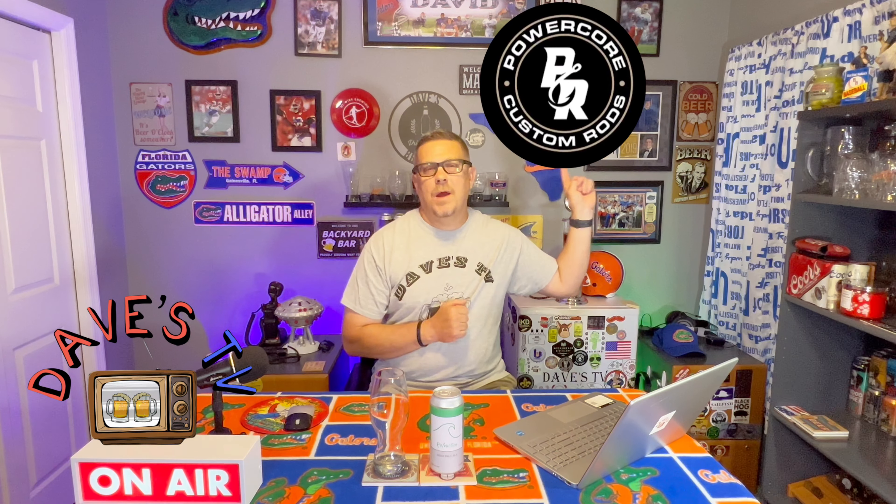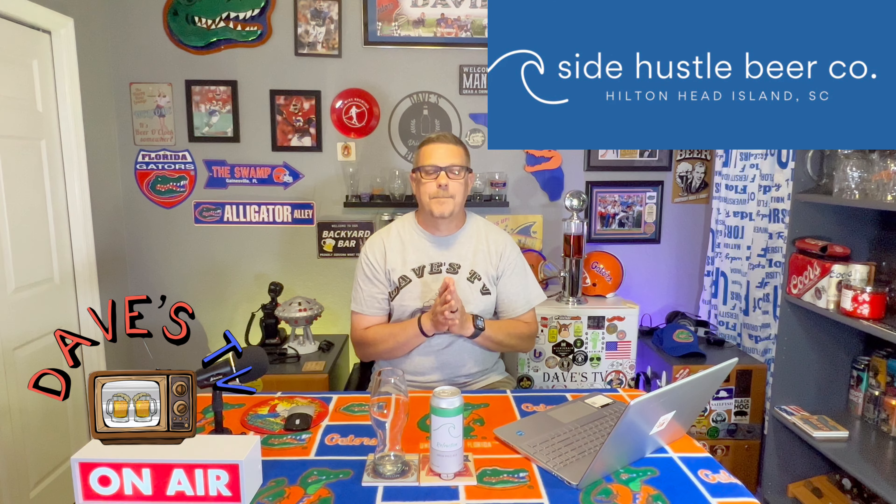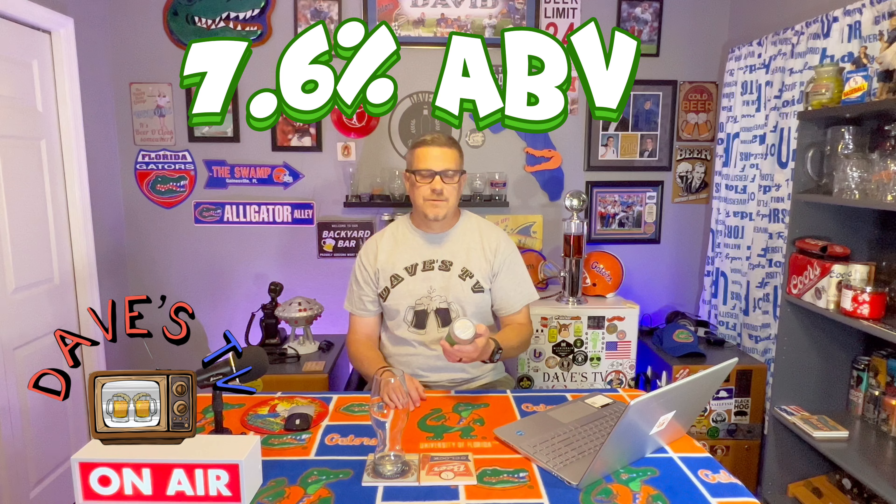This is another one from my good friend Warren, aka Pup. He also has a side business called Powercore Rods — I'm going to put that logo right here and his information down in the description below. This is from Side Hustle Beer Company, out of Hilton Head, South Carolina, and this is their Refraction India Pale Ale at 7.6% ABV.